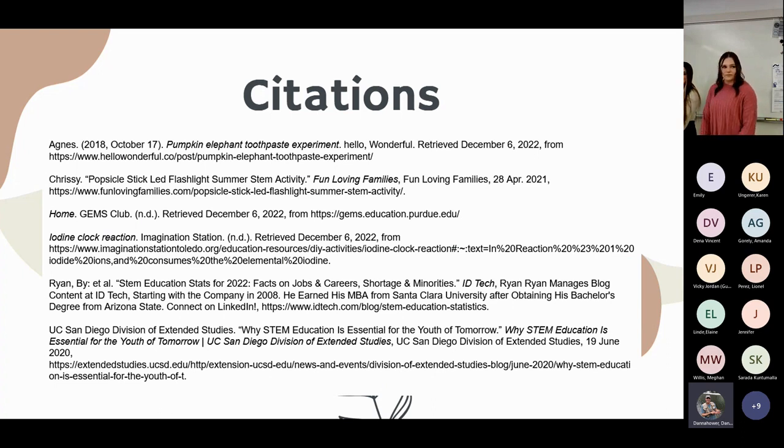Vicky wants to know what lesson was the most well received. Teachers thought students learned the most from the erosion lab, probably due to the volume of content. Students' favorites were the chemical and physical changes lab or the 3D printing lab — both very hands-on and new to them. Students also liked things that split or reacted visibly, which is probably why chemical and physical changes was a favorite.